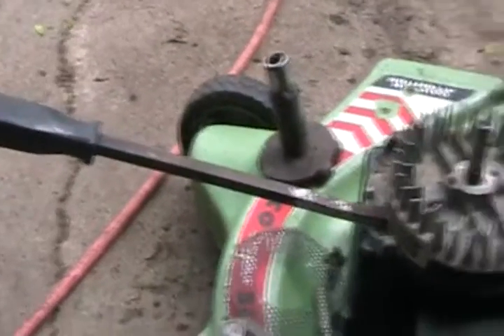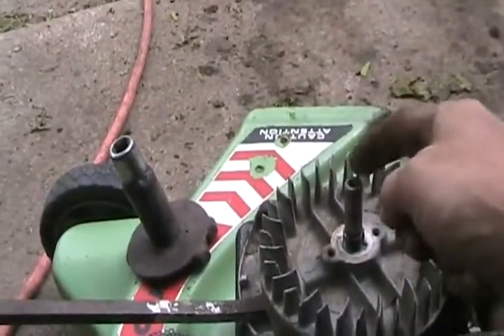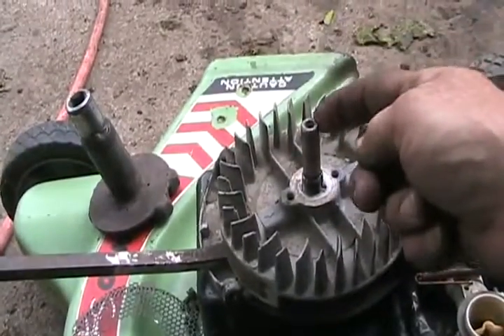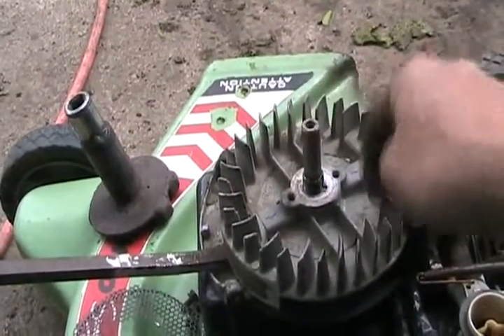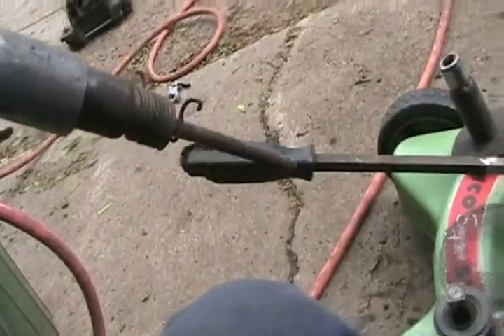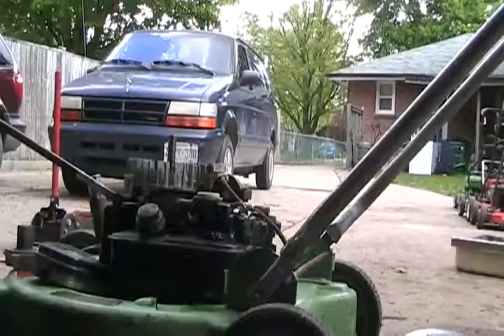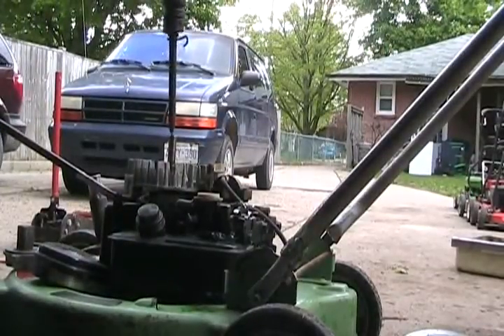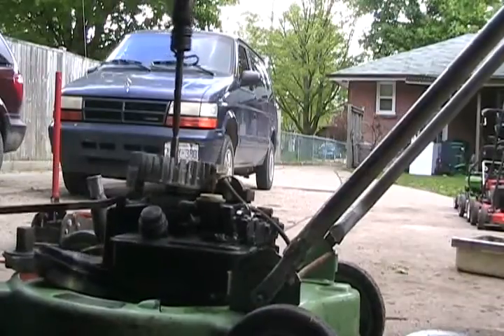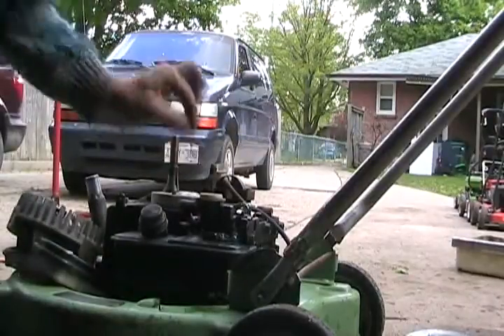To get the flywheel off there are two ways. One way is to put a big pry bar underneath a safe spot, push down hard, and hit that with a hammer at the same time. You may dent the top of it and your ratchet may not go back on, so you'll have to get a grinder or file and fix it up a little bit afterwards — but that doesn't matter. The wink-of-an-eye method: put your pry bar there, put one foot on it while stepping, put this on and go — and it pops right off. The flywheel key is good.